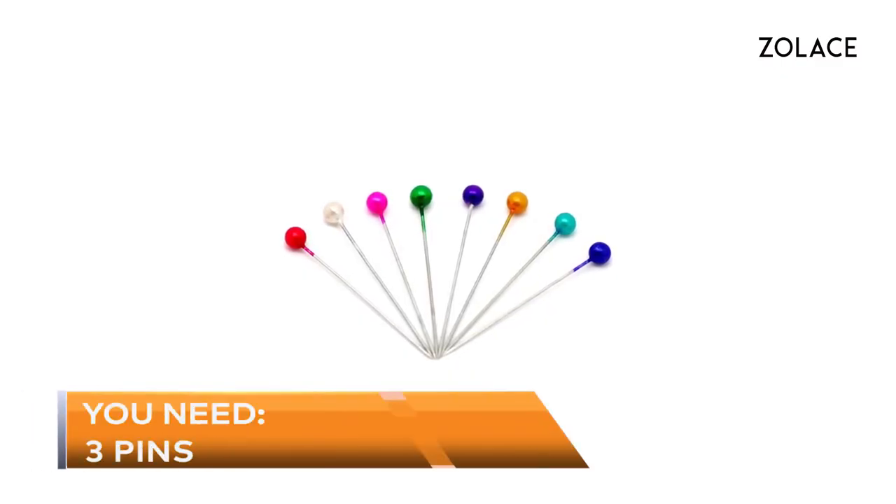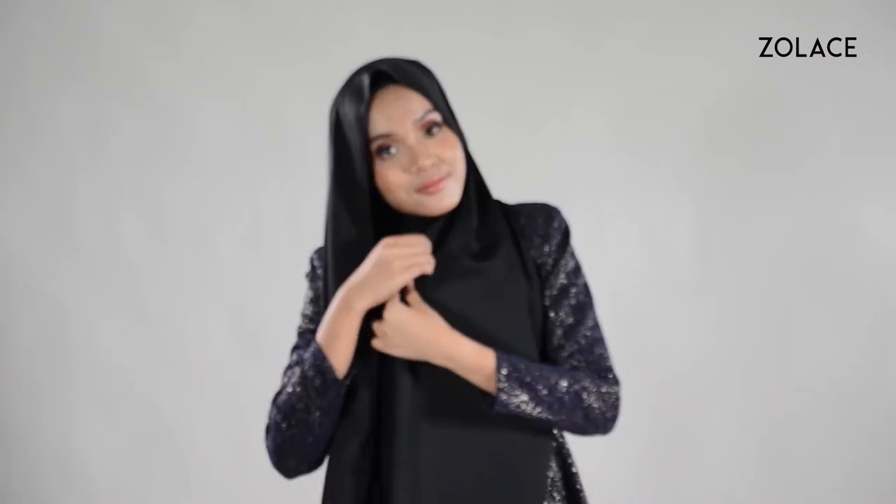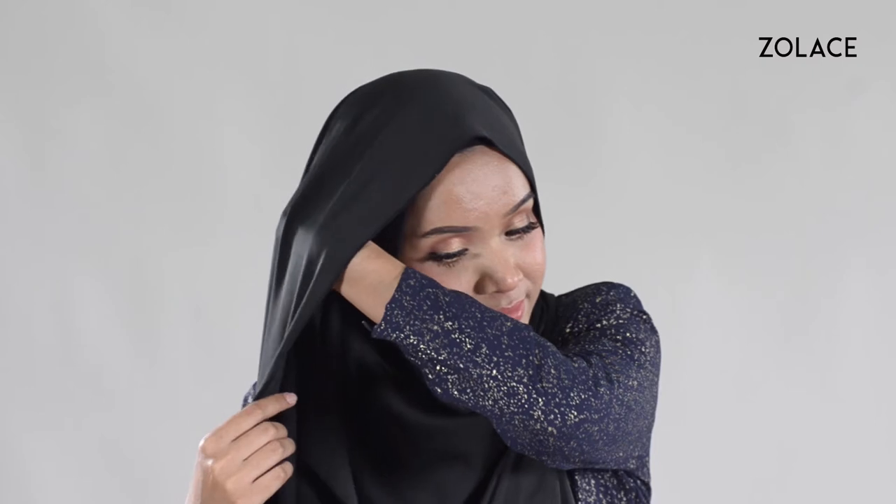You'll only need three pins, so let's hurry up and get started. Start with the shawl evenly placed over you so both sides are the same length. Bring one side over to the opposite cheek and pin it in place. To make it more tidy, simply add another pin to the top of that hanging piece.